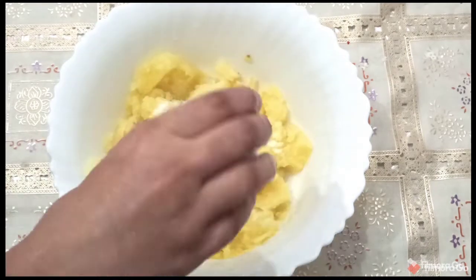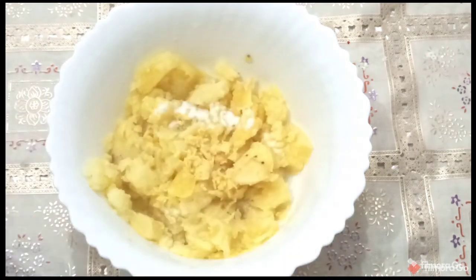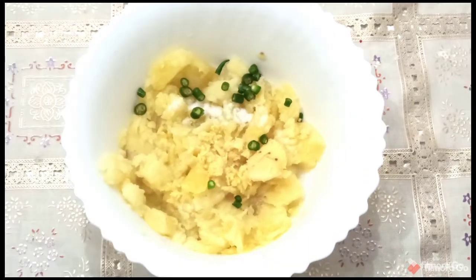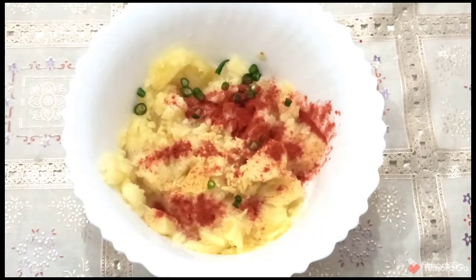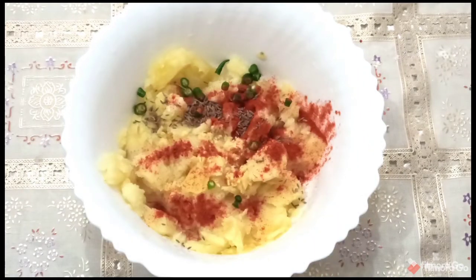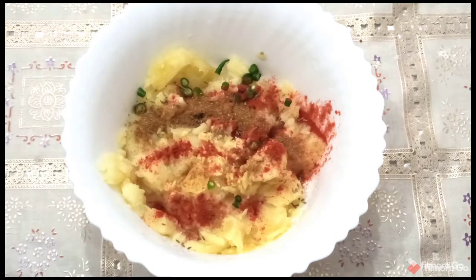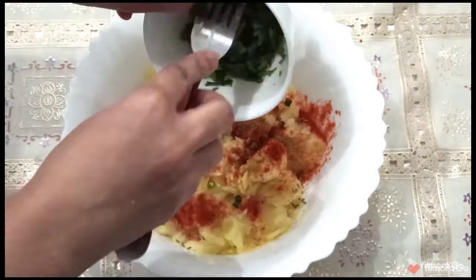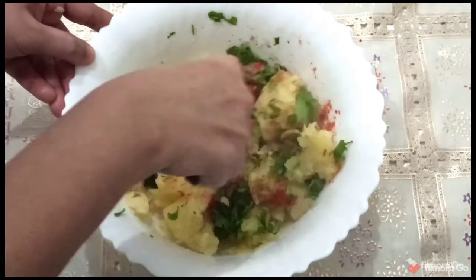Now add salt, a small piece of grated ginger, 2 green chilies, 1 teaspoon of red chili powder, 1 teaspoon of cumin seeds, 1 teaspoon of chaat masala powder, and a few fresh coriander leaves. Mix all together.